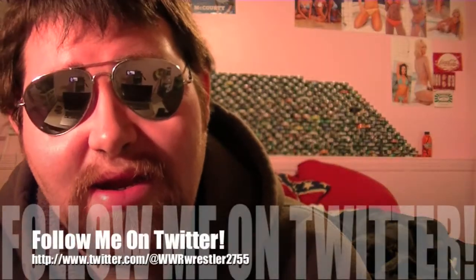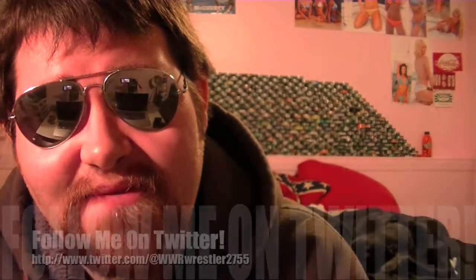If you're new to watching these videos, thumbs up the video, subscribe, and follow me on Twitter. Once I hit 1,000 plus followers on Twitter, I'll be giving away two free mud jugs. Follow me at WWR Wrestler 2755. And follow me on Instagram if you want to. Peace — get big or go home.